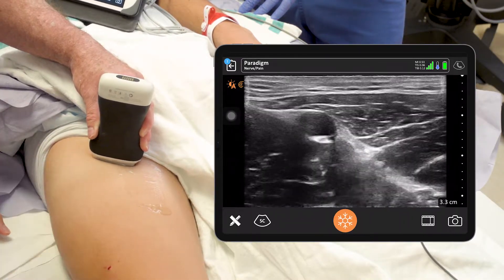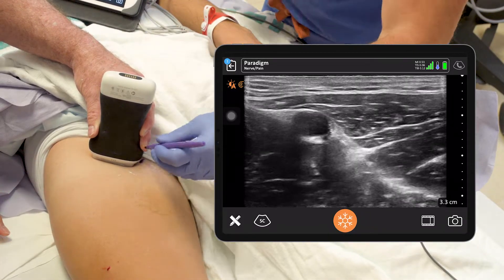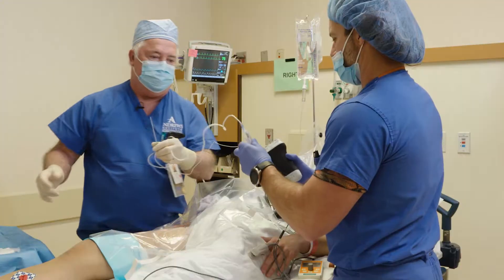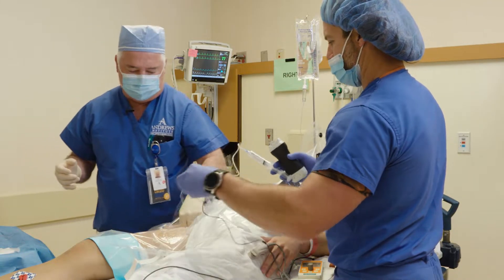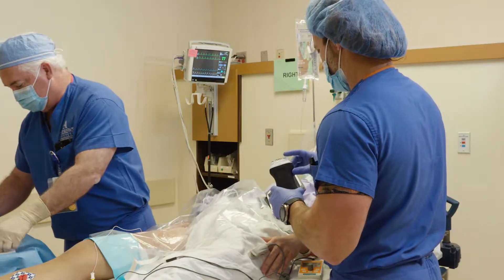We're going to put our catheter down the leg. Let's mark that and see where we're going. We're going to flush through this really well, make sure there's no air in that line, because the air will really mess up our ultrasound image.